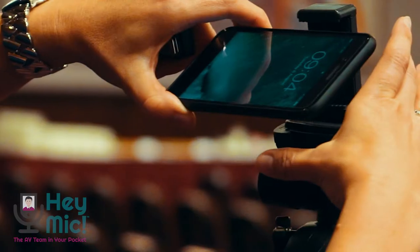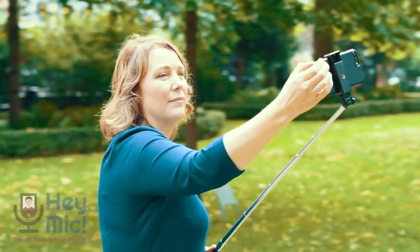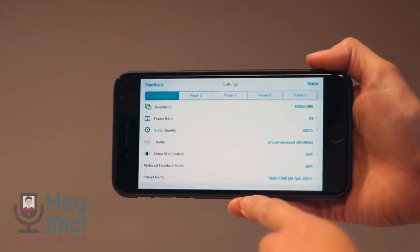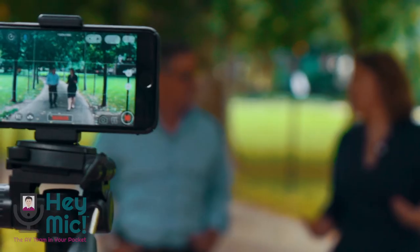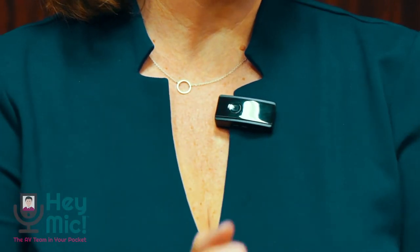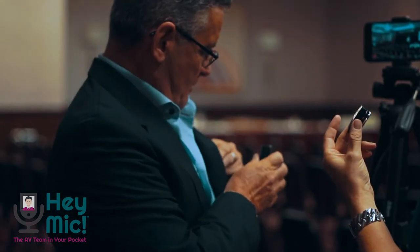To get started, all you need to do is connect Hey Mike via Bluetooth to your phone, load our app, and hit record. You'll find tons of different settings in the app, from focus to white balance, audio quality to frame rates, and more, ensuring you get exactly what you need. Just grab your phone and Hey Mike — it's the AV team in your pocket.